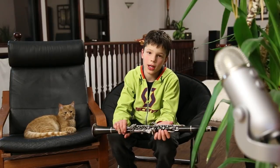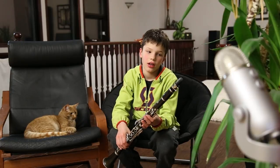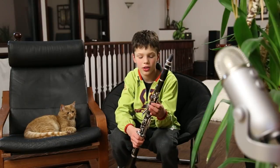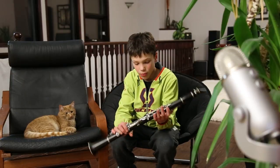Hey guys, what's up? Shoma the Noob here today and I'm going to be playing Uptown Funk on a B-flat clarinet. I'm going to do a tutorial sometime in maybe the next week on how to play Uptown Funk. So, stay tuned and I hope you enjoy.